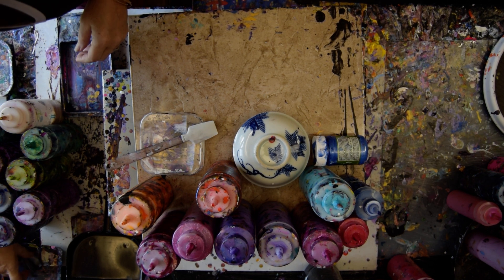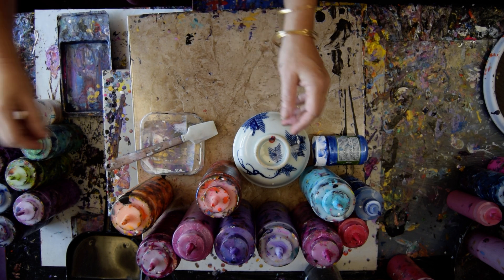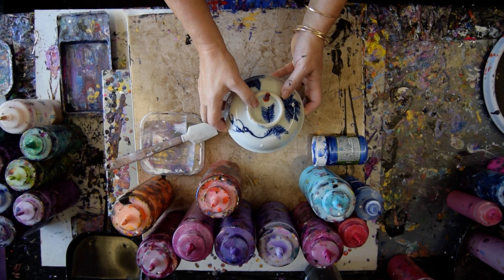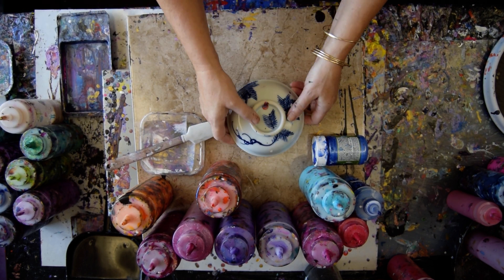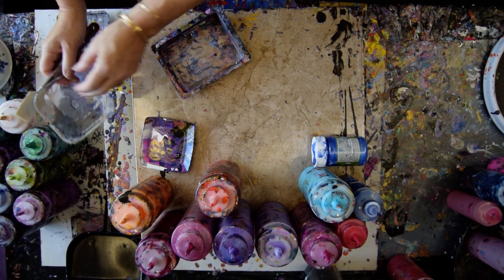I might need another pan, but I have another pan. I can use this pan. So here are my sky colors. I also have some leftover colors from a couple days ago here, and yesterday here.